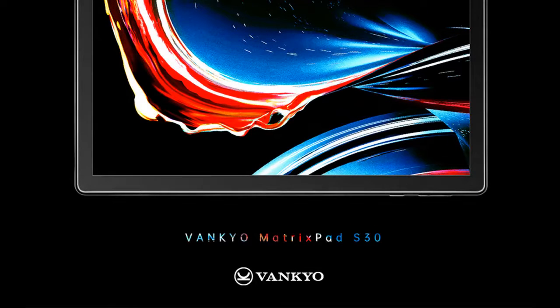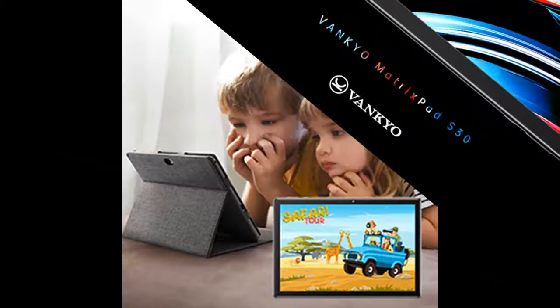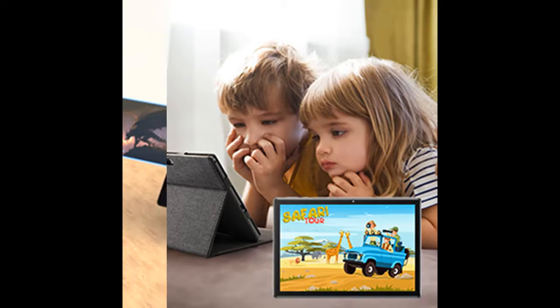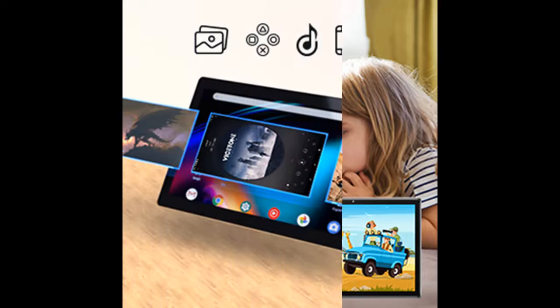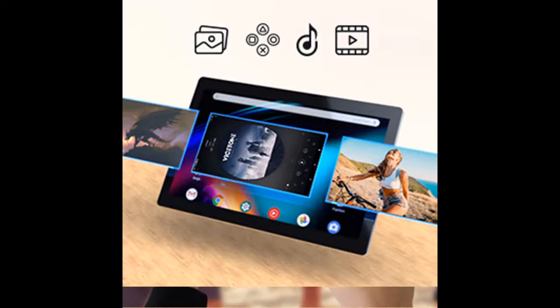Find or read reviews that people are talking about the Vankyo MatrixPad S30 10-inch Octa-Core Tablet. It is recommended that you do not buy unless you have read and studied this product, until you are sure that the quality is acceptable and you really want to buy. Don't forget to subscribe and press the bell to get instant notifications of all future uploads.